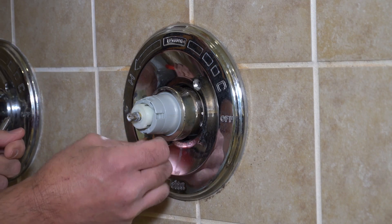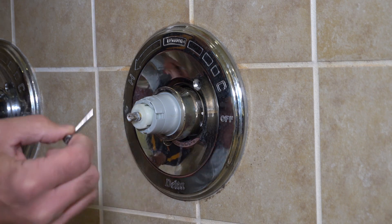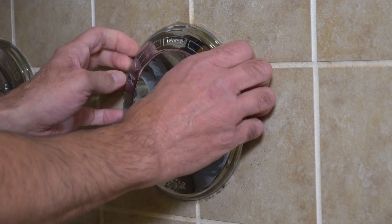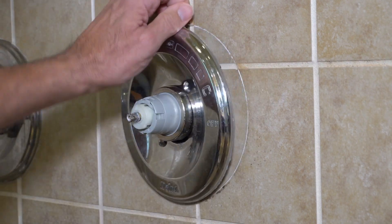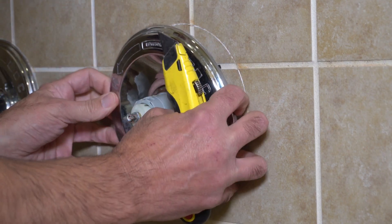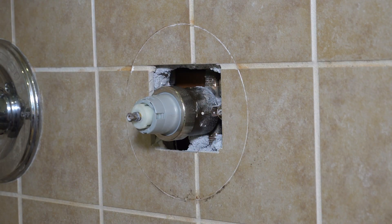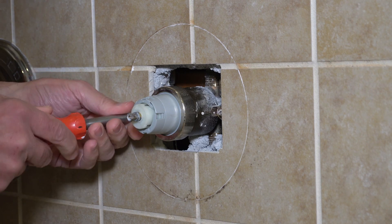Sometimes you have to use a little utility knife to cut the caulk around the outside fitting, the outside cover, to get it off. You'll just see a little caulk there to keep the water out. Now there are two shutoff valves right next to this, and you have to turn them all the way to the right to shut the water off. You have to shut the water off to this fitting before you can work on it. You can also shut the water off at the main line if you prefer.